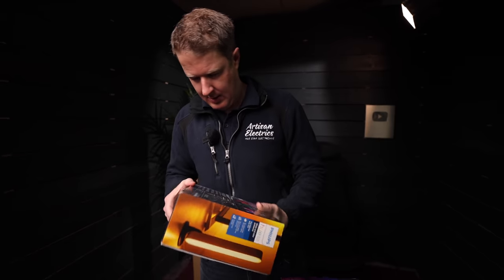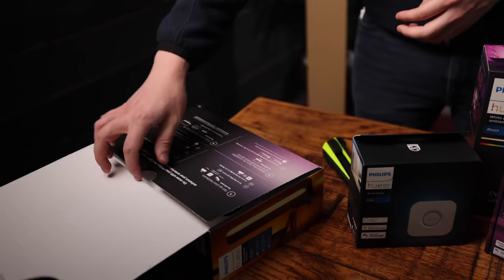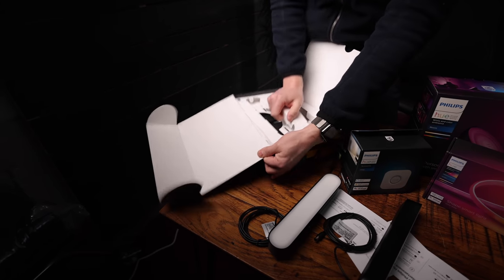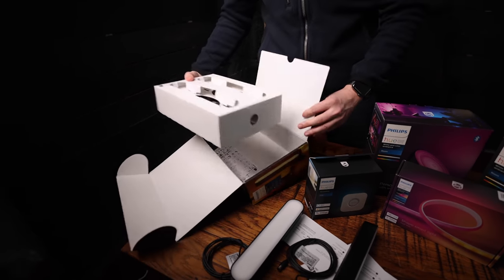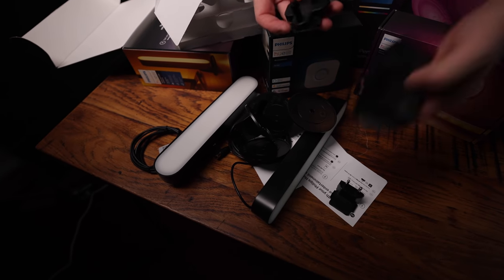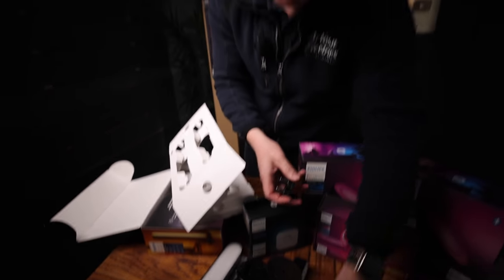So we're going to get these unboxed, see what they're like, see how easy they are to set up. This is the play light bar unit. I do like the packaging. They don't make this packaging monkey proof — this is a little bit my pet hate. They make you waste this. That's just a thing that pretty much everyone does but it does annoy me.